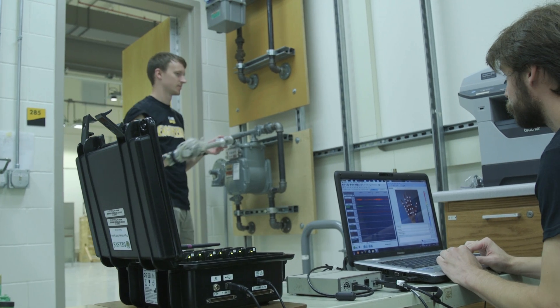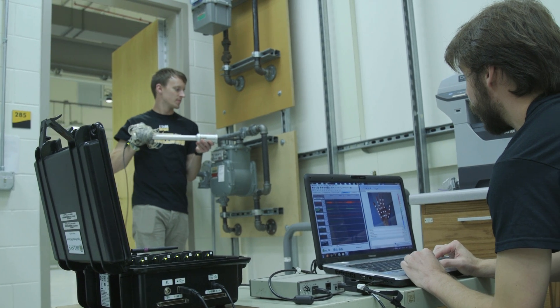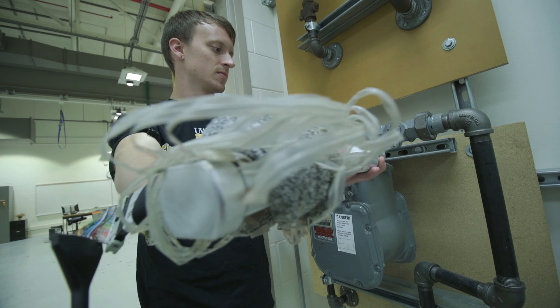One of the most rewarding aspects of this whole process was that students were working together and they developed a product that's now on the market.